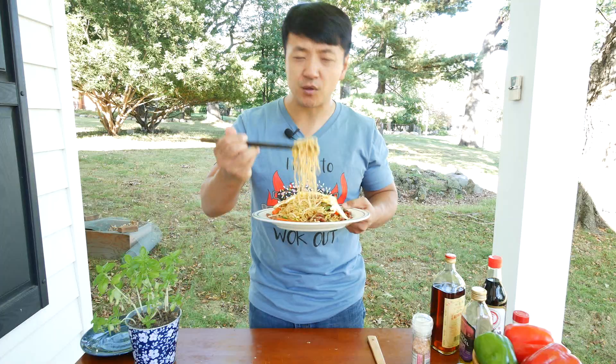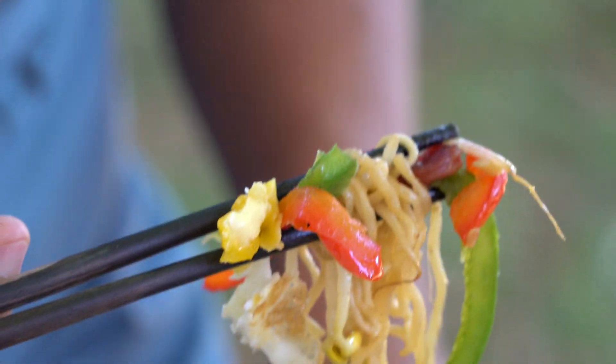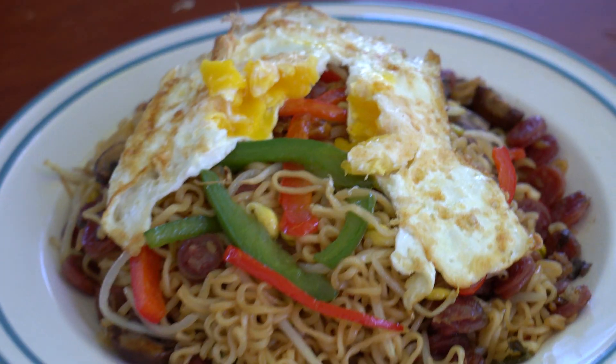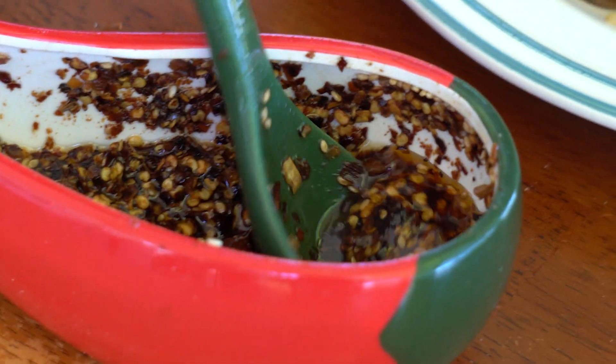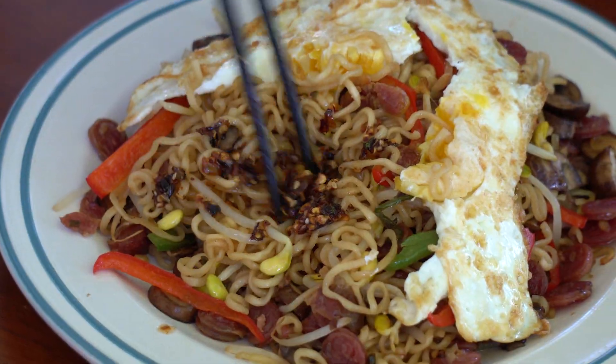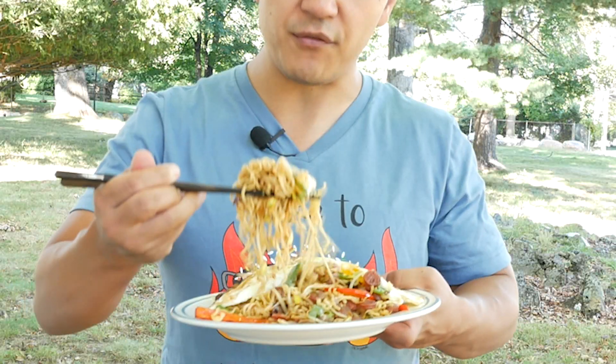Nice fresh peppers, chewy noodles, and with the sausage — mama mia, that's good. Creamy egg yolk. Love the sprouts — let's show the sprouts some love. This is already really fantastic. Only one way to make this even better: if the egg is the prom dress, let's give this dish the tiara it deserves. Hot oil goes on top. For me, when it comes to noodles, I've got to add hot oil. They just belong together — it's like Peter and Wendy, it's like Lady and the Tramp.